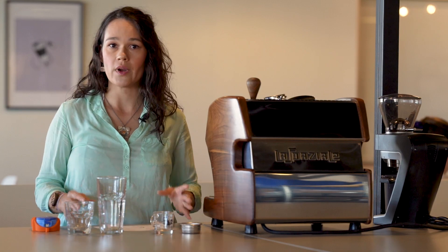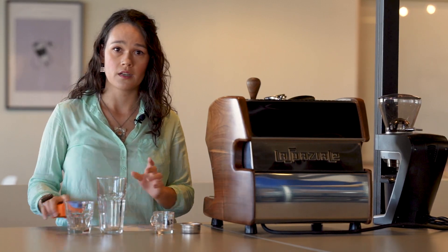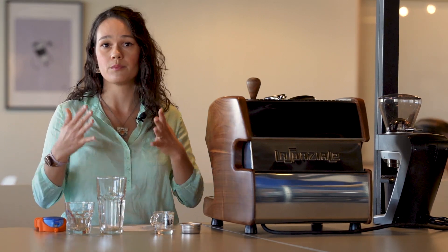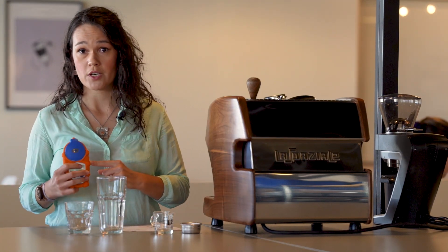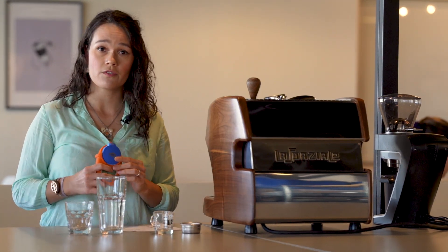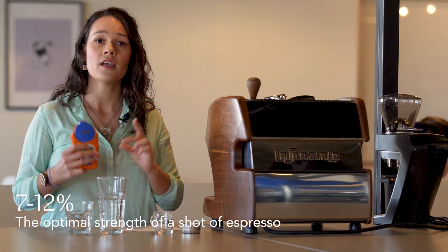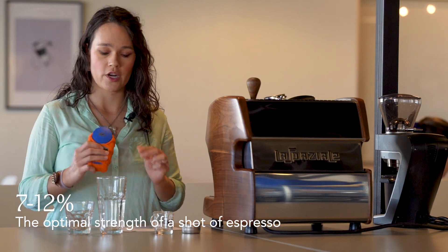Extraction has a very finite range of what people actually find enjoyable. If you are using a TDS meter, the TDS range you're typically looking for with espresso is in the 7 to 12-ish percent strength — again, that is your strength or concentration, not your extraction. Most TDS meters made for coffee do show that percentage. If you throw that 10% strength shot into a tall glass of water, it's now less strong, and whether you prefer a double shot straight up or in a small or big cup, that's all personal preference.